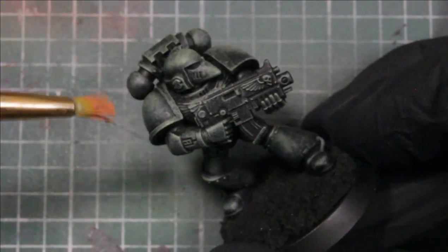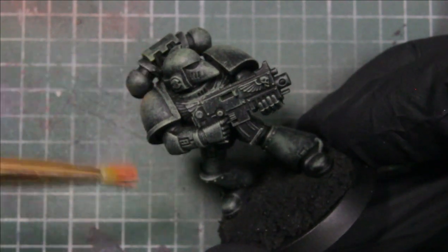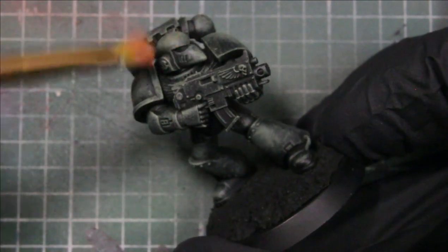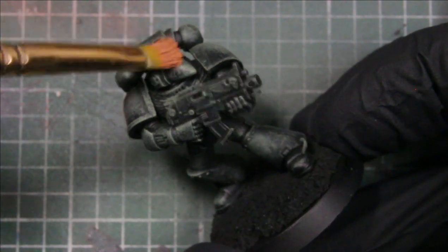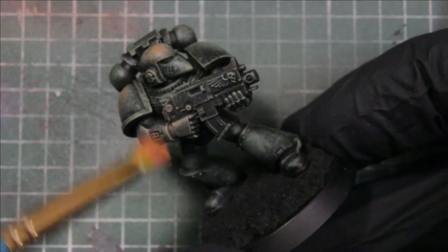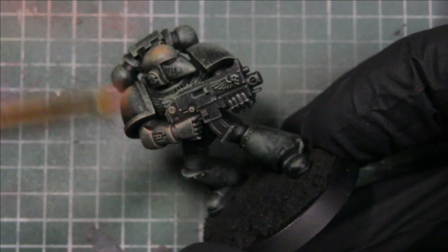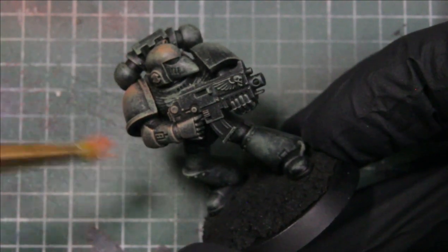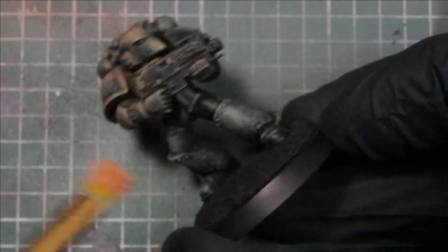Next we'll be using tan flesh, and we're doing the same thing right over top of the green. I like how this color lays on top of the army green. We're mainly just focusing on the armor bits, really getting it pretty opaque at the top of the pads and the top of the head.